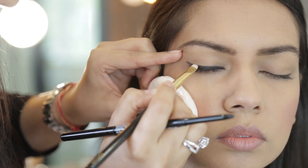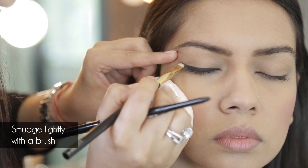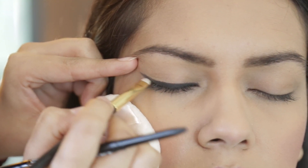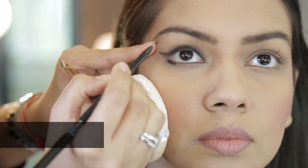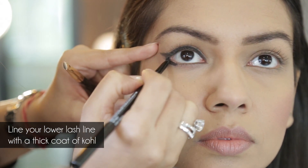I love using these thin tip brushes to give me the shape that I want. You can see I've created this really beautiful delicate winged liner on the top. And to add so much more drama, I'm going to give you a really thick, super thick bold line underneath on the bottom lash line.